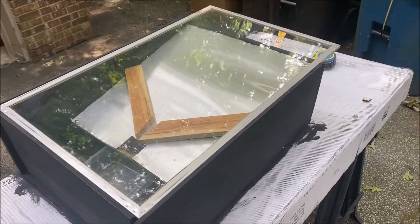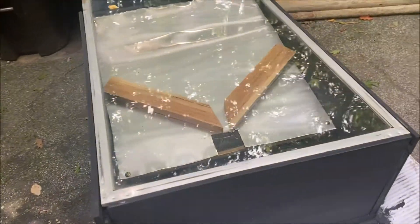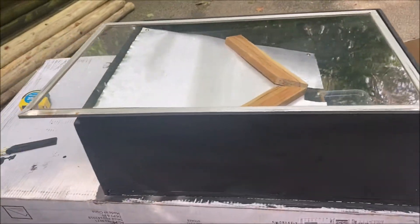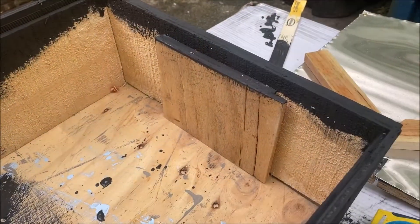You may notice that my glass is longer than my box, and this was not by design. This is because I didn't have enough plywood to build the box to match the exact size of the window. Hence, my window overhangs a little, which is without consequence.